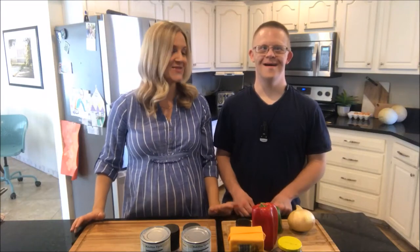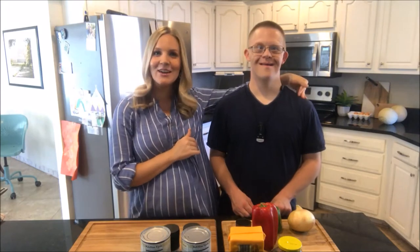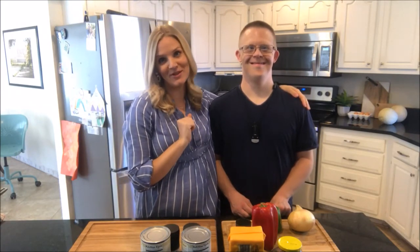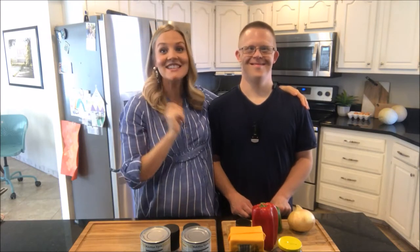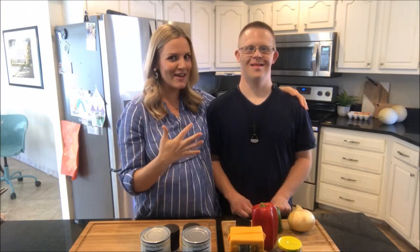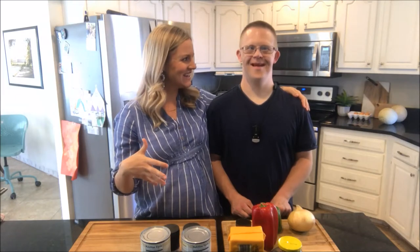Hey everyone, I have a special guest with me today. This is my brother Jared — my big brother Jared, my favorite brother, because he's my only brother, right?